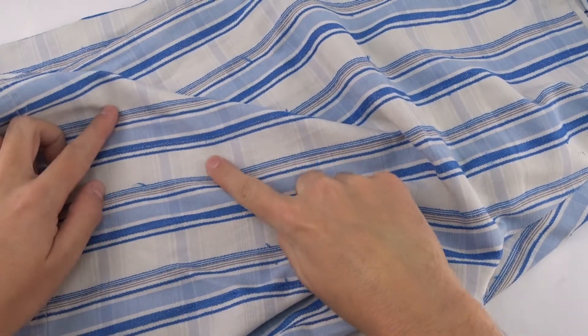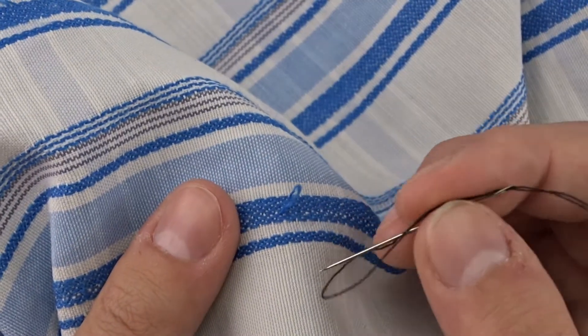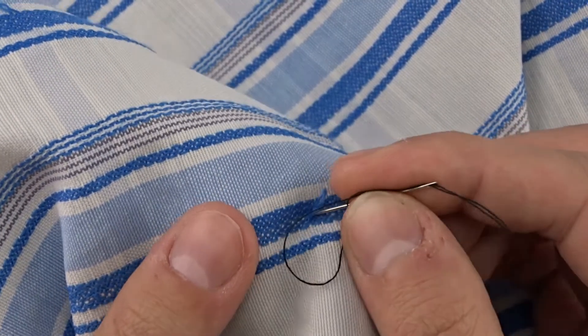Here you can see this method once again. I'm using a pair of pants that also have been damaged by the dog.